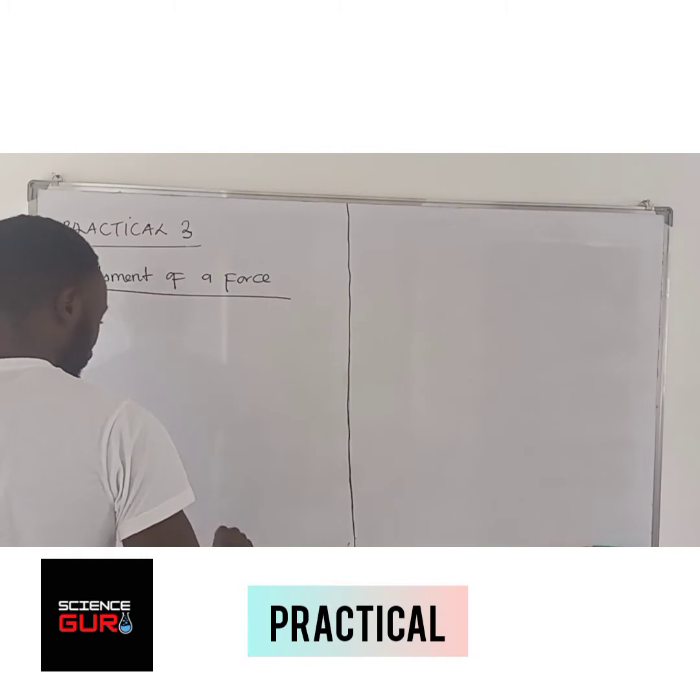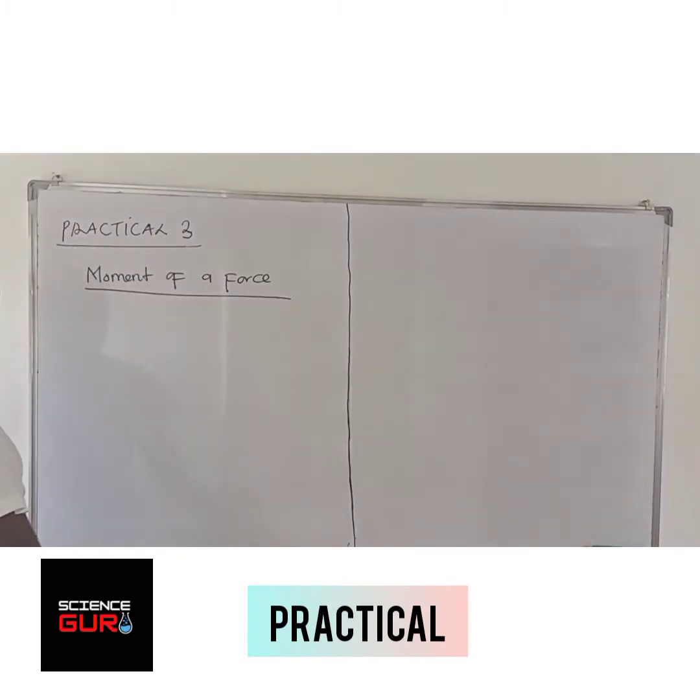Today we are looking at moment of the force. Moment of the force is just a turning point of the force about a pivot.